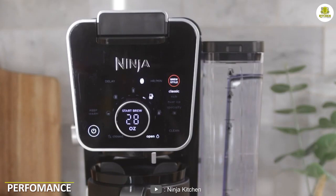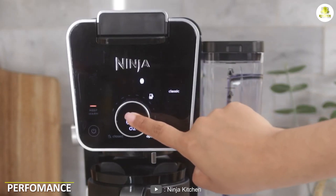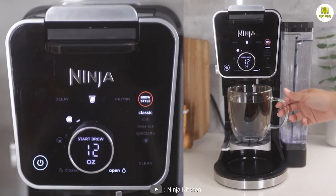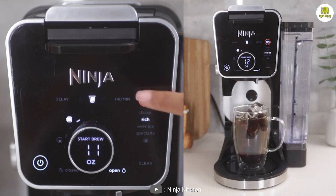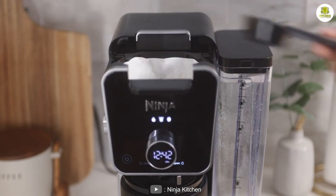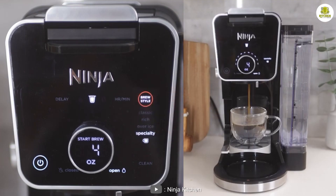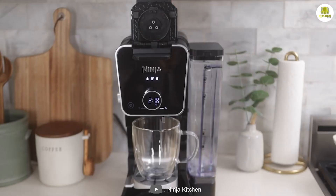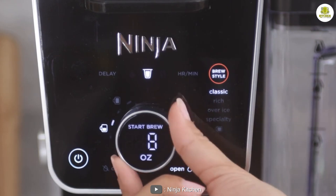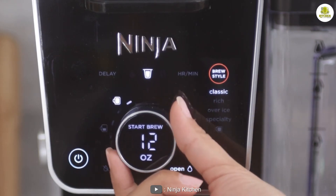The Ninja CFP301 is designed to deliver great-tasting coffee quickly and easily. The classic brew option produces a smooth and balanced cup of coffee, while the rich brew option delivers a more intense and flavorful cup. The concentrated brew method used in the rich brew option is similar to the one used in single-serve coffee makers, but with the added convenience of a 12 cup capacity.